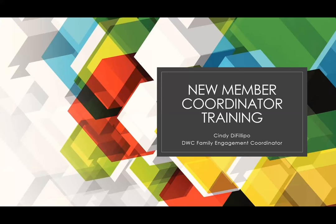Welcome, everybody. This is Cindy DeFillippo, Daniel Webster Council's Family Engagement Coordinator, and welcome to our membership workshop. This month's workshop is a new member coordinator training — say that three times fast — and we will be going through step by step what a new member coordinator is, why the role is important, how that role works within your units, and we also have some recruiting and retention ideas as well.